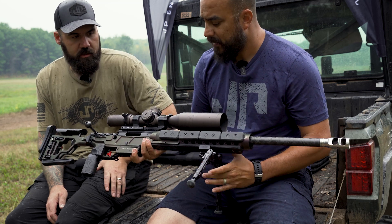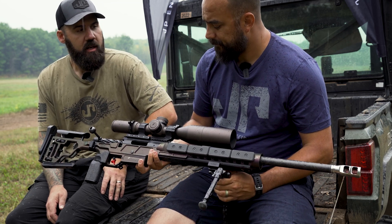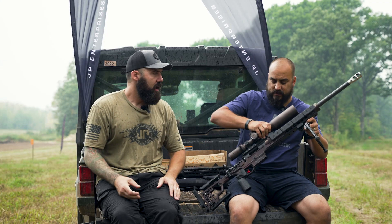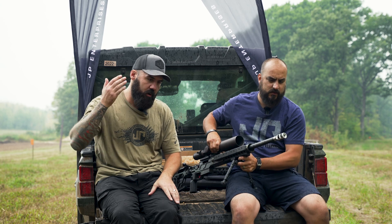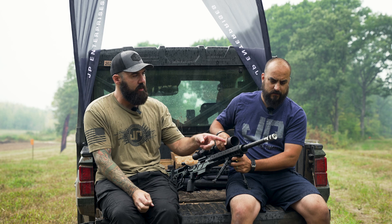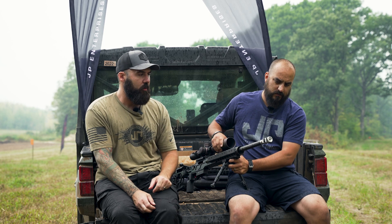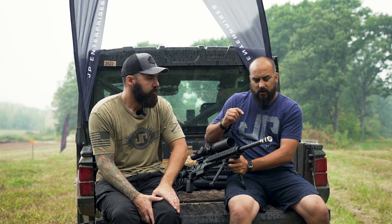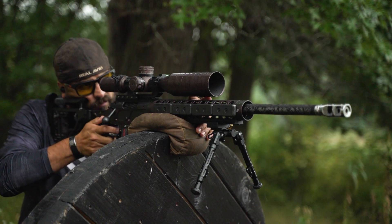I see you've got those weights — JP weights on the handguard. Tell me about the comp. So I'm a recoil eliminator guy. I've been running recoil eliminators on all my guns forever, so when I see a JP with a different comp than what I shoot I'm curious, because I've never even tested it. What do you think of it? I like it — shot it a couple times and I like it.